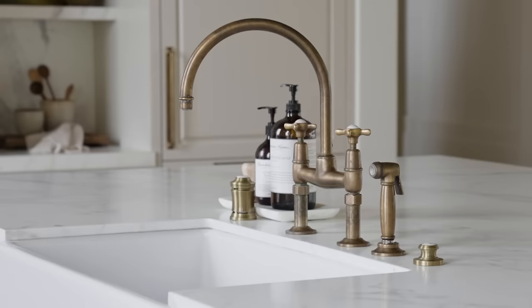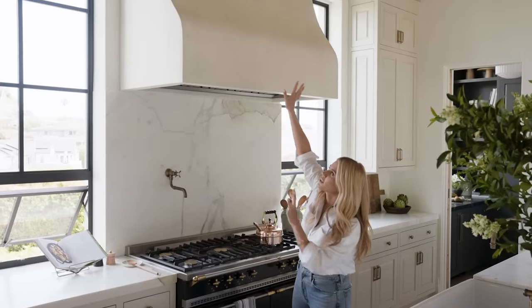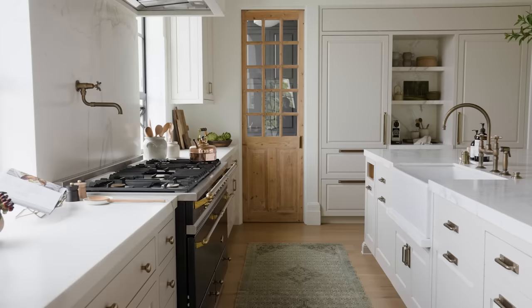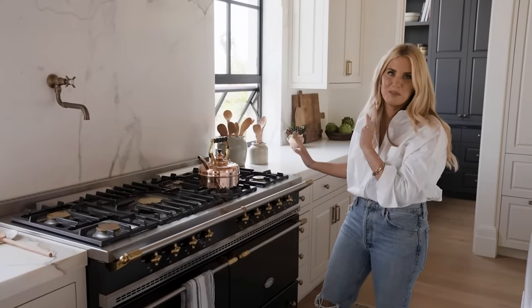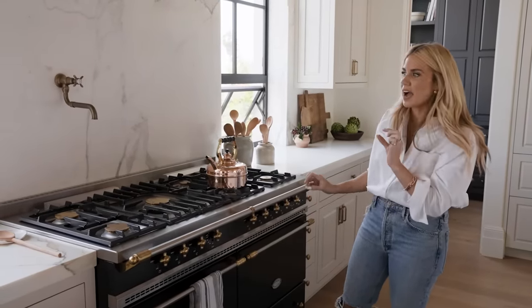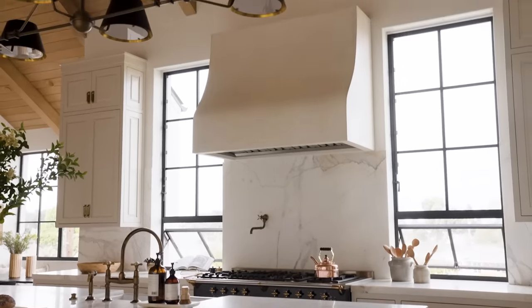We have a curve on the faucet here, we have a curve on our pot filler here, and we have this curve that we worked really hard to get just right. The Le Cornue range — you could put this in a blank room and it would be beautiful. We did the black and the brass here and I think it adds the perfect amount of contrast and ties in with the windows.